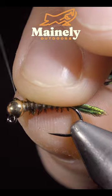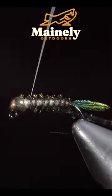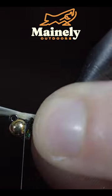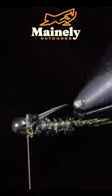We'll then grab our peacock sword again, strip off a few fibers, and secure them to the head of the fly. Grab some cream colored biots and position them in a V formation to face out, splaying away from each other.